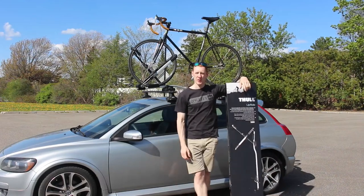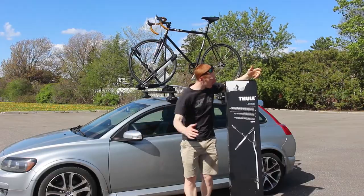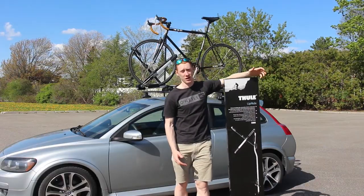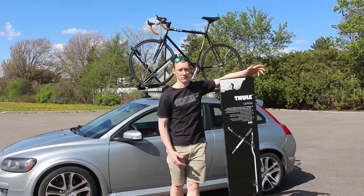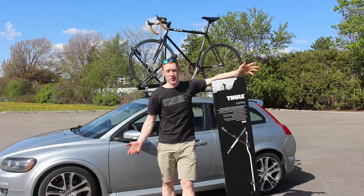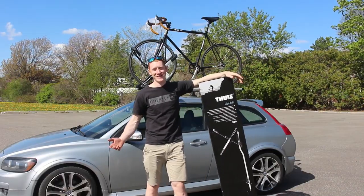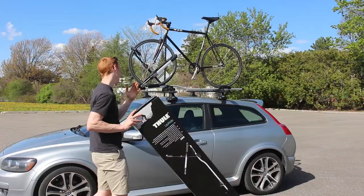What up you beauties. It's been a while so let's go through how to put a roof rack on. Today we're installing the Thule Upride, which is one that honestly when I was looking at them online I couldn't resist. The biggest thing for me is it only holds onto the wheel and that's all you really have to worry about. Anyway, let's get to it — we're gonna go through hardware first and then slap this bad boy on the roof.